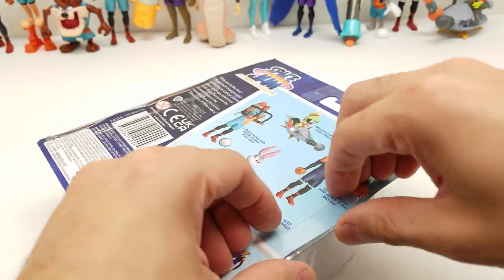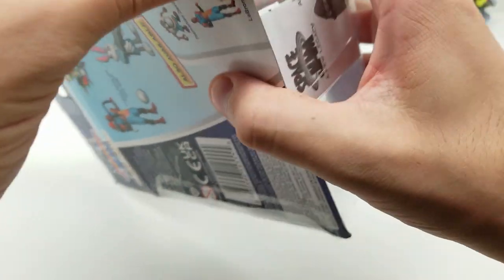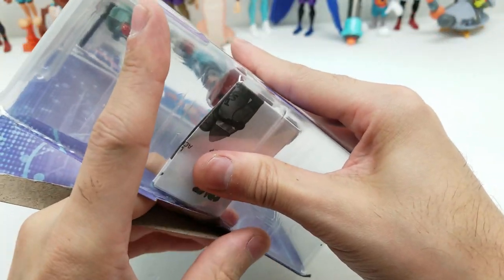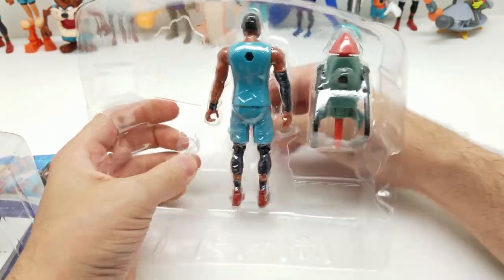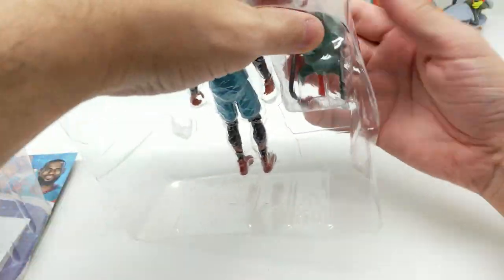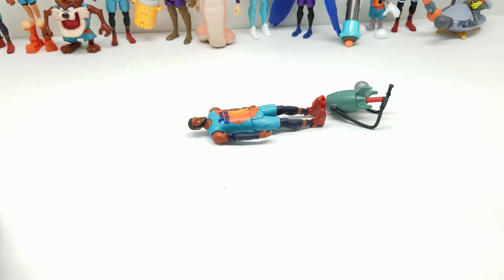Very cool — no tape on this one. Wow, I'm kind of digging that rocket! Let me pop that out. It looks like it might either shoot out or be comedic — I think it's maybe both.